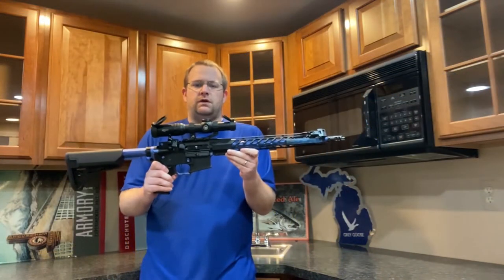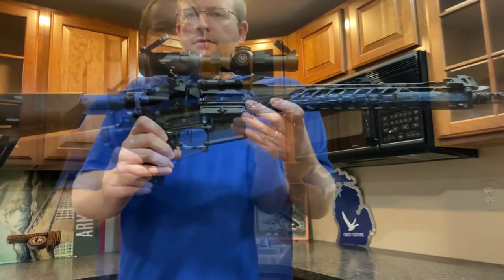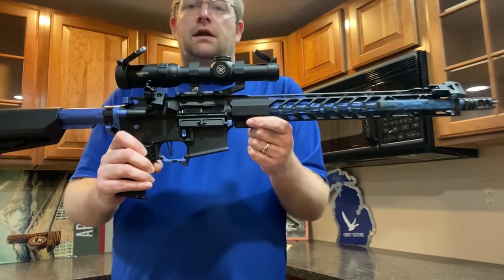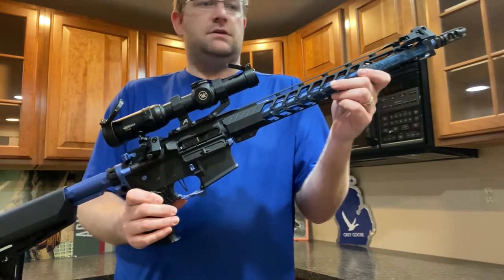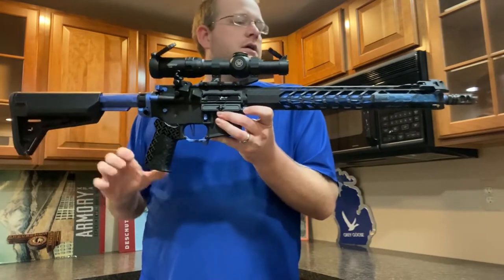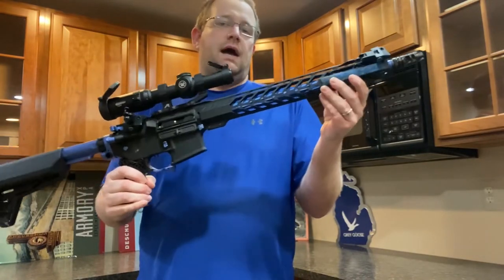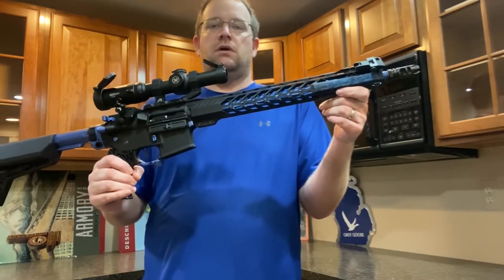I want to do a quick video on my three-gun rifle build. This rifle is pretty much ready to go — it's how I'm going to run it in the spring for next season. I just want to go through piece by piece what I have on this gun and why I went with certain individual parts.